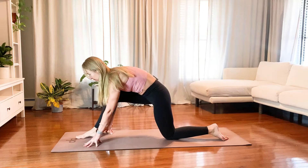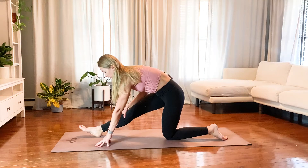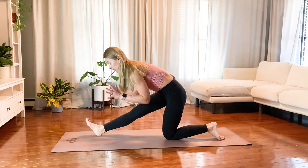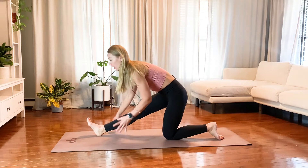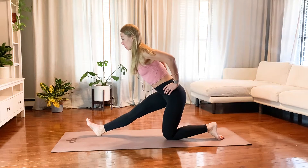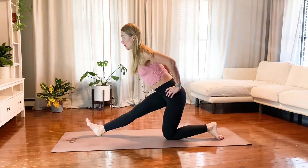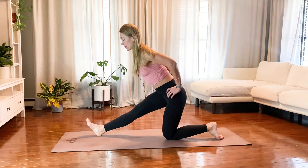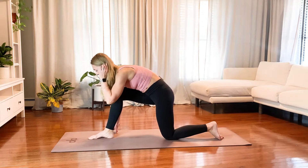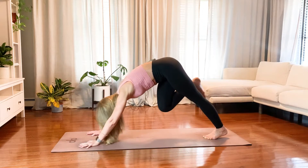Inhale, and exhale to get to your half split pose — straighten into your right leg. If you live in a tight body and can't touch the floor, you may bring your hands on your hips. Just try to lengthen through your back and bring your shoulder blades together. This is an intense enough stretch to hold. Then exhale, bend through your right knee, bring your hands to the front of the mat, and step back into your downward facing dog.